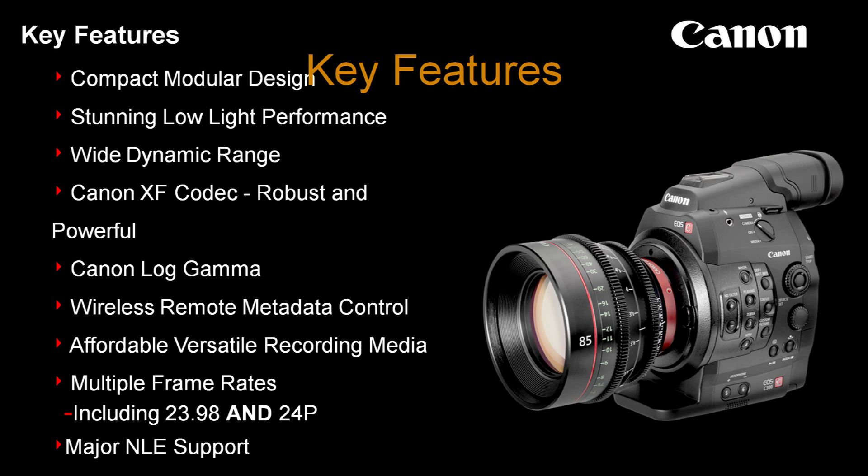We have a wide dynamic range. You'll hear a lot of discussion about the codec. Our Canon Log Gamma — Log Gamma is a feature where if you really need an in-depth explanation of it, you're probably not going to use it, but if you already know what it is, you're going to be happy to have it. Wireless Remote Metadata Control is a unique feature you'll see in one of the behind-the-scenes. It has affordable and versatile recording media — CF cards. Multiple frame rates, including 23.98 and straight 24, the same as film.